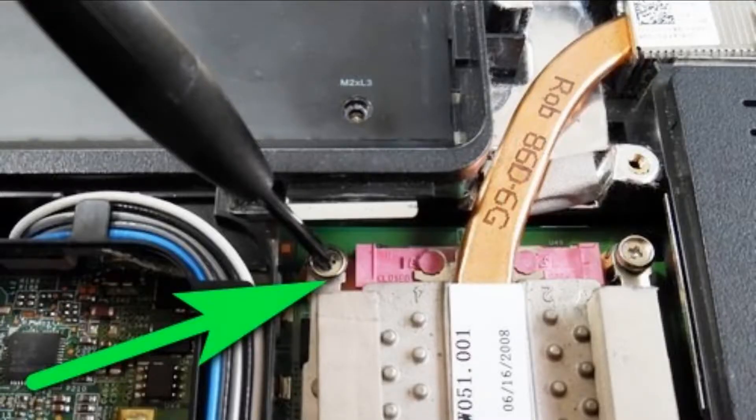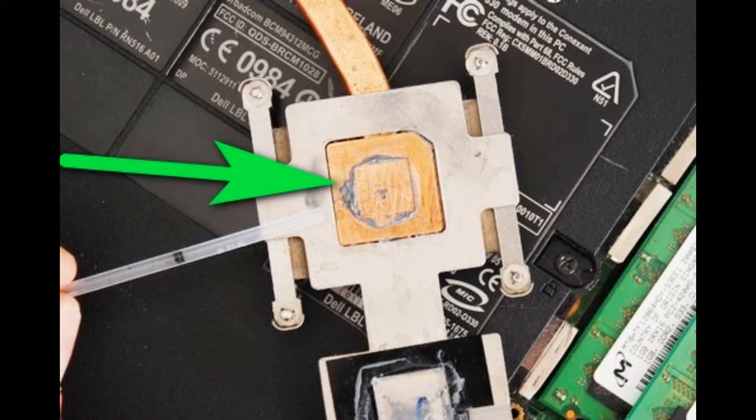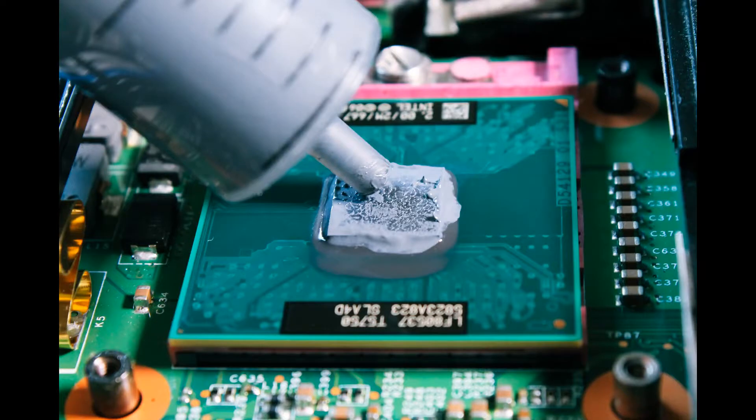You will need a Phillips screwdriver, some thermal paste such as silver or gold, a small brush to remove dust from the fan and fins, and a vacuum cleaner. Remove the battery, unscrew the screws from the heat sink, clean any thermal paste left on the processor, clean thermal paste from the heat sink pads, clean the heat sink fins, and clean the fan. Remove any chunks of dust — there can be compressed dust that turns into chunky layers.